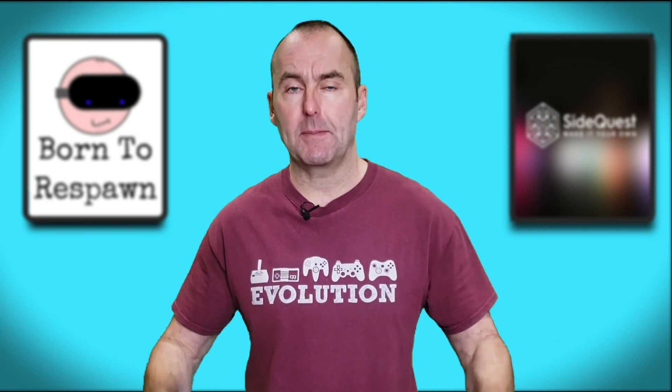Before we start, the channel is growing rapidly at the moment and if you enjoy the madness that is Mac in VR, please consider subscribing and maybe dropping a like on this video. You can also support the channel via Patreon — the link is in the description down below. Thanks.